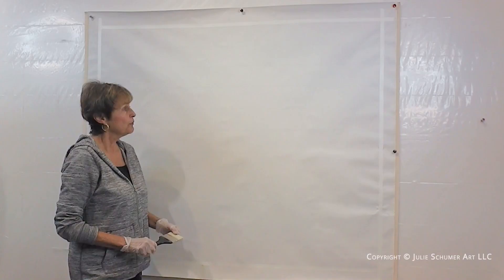Hey everyone, I'm Julie Schumer. Welcome to my Santa Fe studio. I'm standing in front of a blank unstretched canvas that when stretched would be about 46 by 54. I'm going to take you into my inner world of how I do a painting from start to finish — all the different things I'm thinking about, what tools I'm using, the paint, etc.